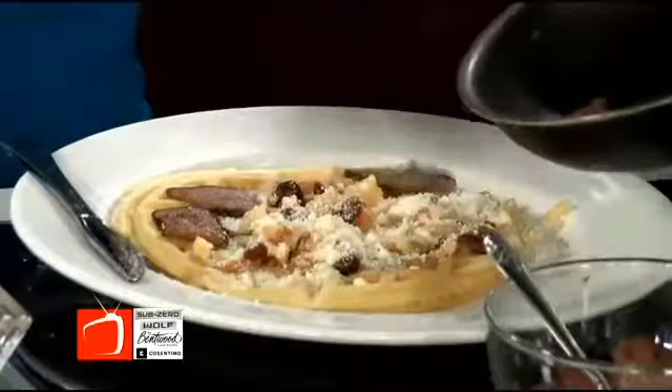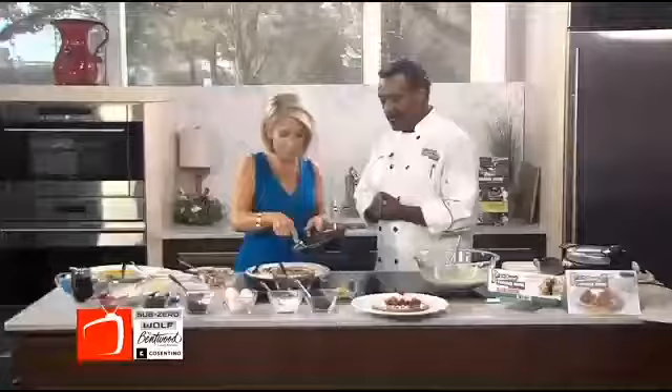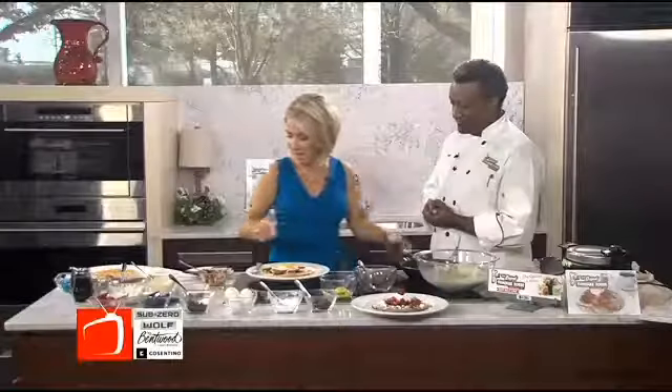And then, of course, to give it a nice look and to add a little more protein, you want this fried egg on top? Fried egg, sunny side up on top. That's a great idea, make it look nice and pretty. Ah, look how pretty. Yum, that looks amazing.